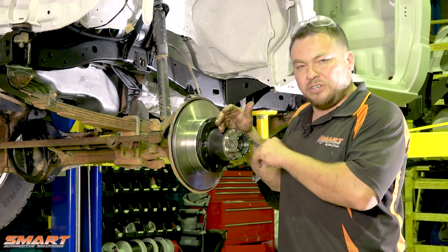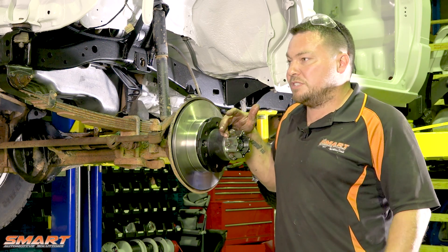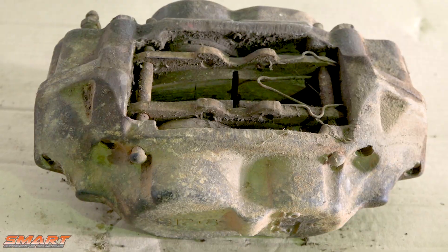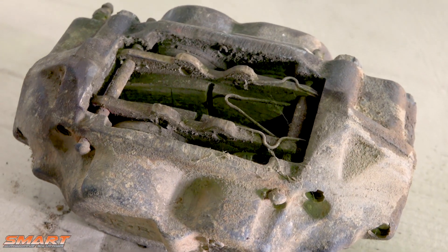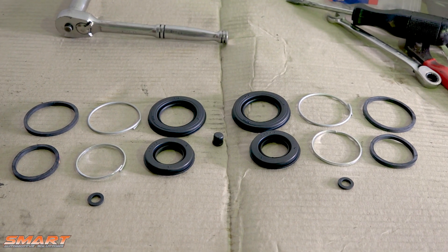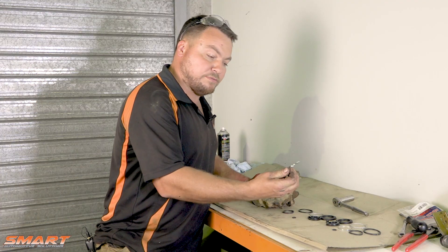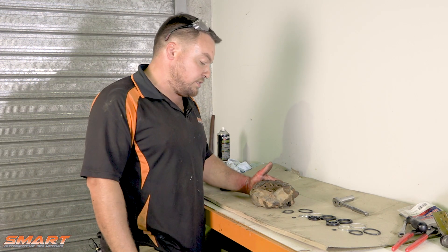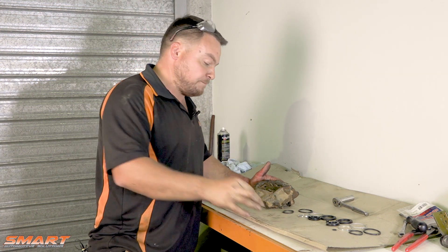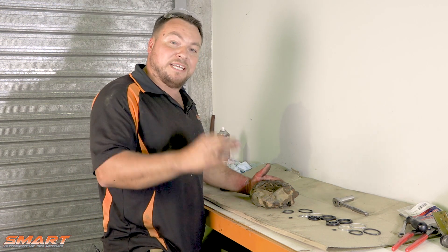I'm just repainting the end toggle red, keeping with the Hilux locking hubs. Now let's crack on with the calipers. I'm just about to crack on with the refurb of the caliper — these ones are in pretty good nick to be honest, but I wanted to do a proper job so we're going to do it anyway. In the refurb kit you get the piston seals themselves, you get the dust boots and the dust boot retaining clip. I'm going to replace the little O-rings that go in the middle, and while I'm there I'm going to clean them up and paint them so they look smick when they go back on.